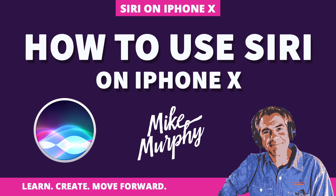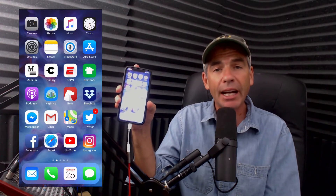Hey folks, it's Mike Murphy and today's quick tip is on your new iPhone X that Santa brought you. Today I'm going to show you how to use Siri on the iPhone X.